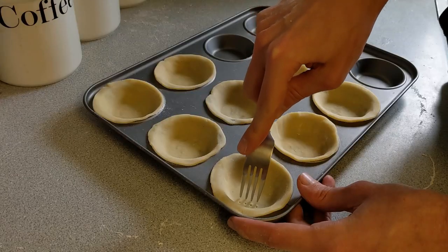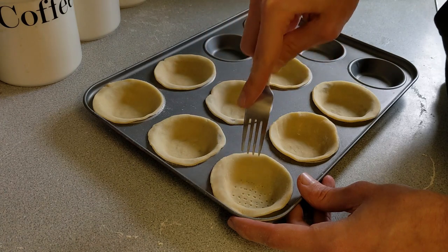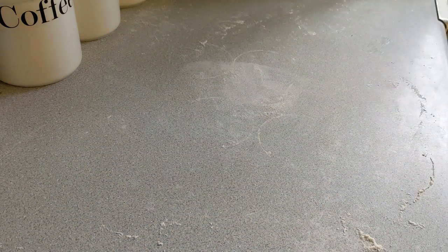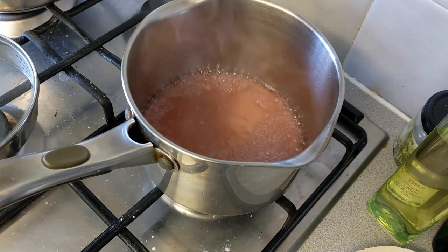I'm not going to use baking beans — you could, but instead I'm just going to prick the bottom with a fork to let all the air out and stop it from puffing up. Once done, I baked the cases at 180 degrees for about 10 minutes, and then proceeded to boil down our apple and rose syrup until it became nice and thick.